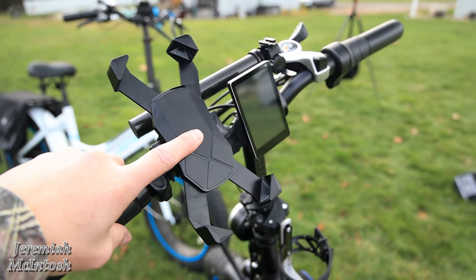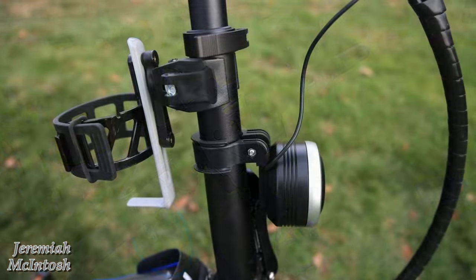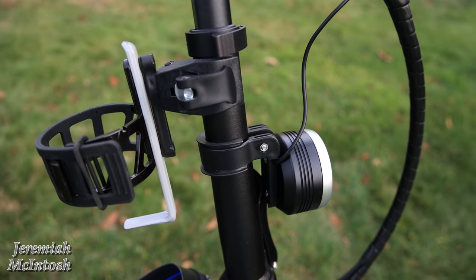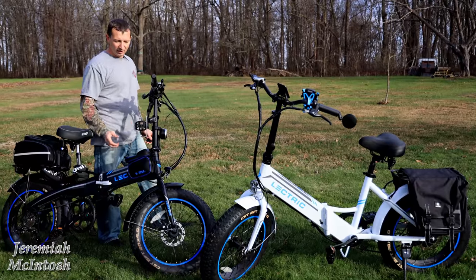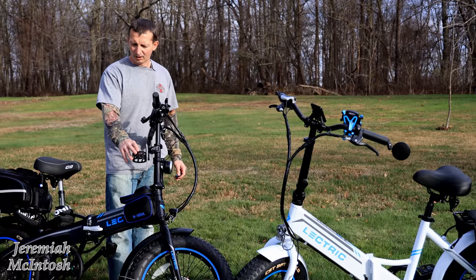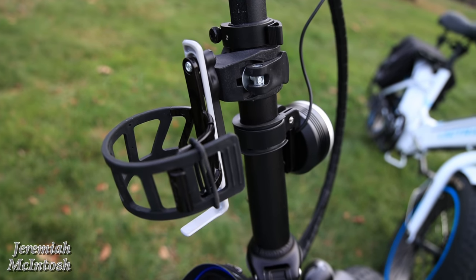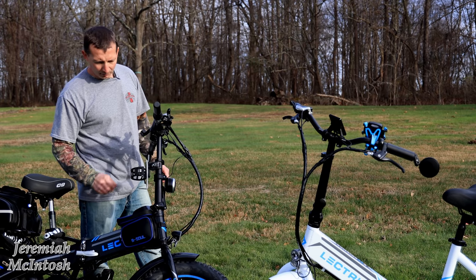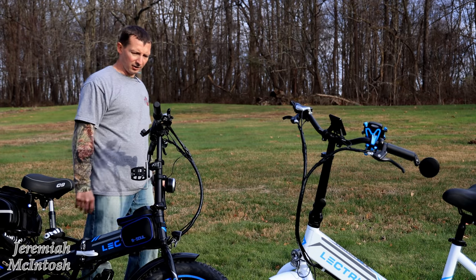I'm also still using the cell phone holder from my initial video. And a lot of people asked about the cup holder — this is actually two pieces. You purchase the mount piece separately and then attach any cup holder you want onto it. I got this one at Walmart on clearance, and I'll put an Amazon link below if I can find it. It's worked out really well having the cup holder mounted right there.